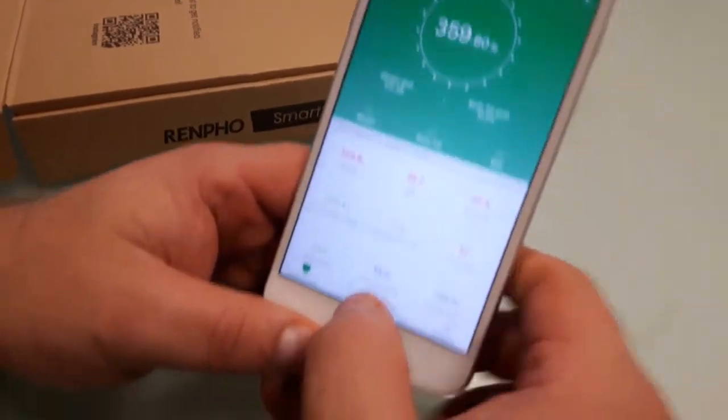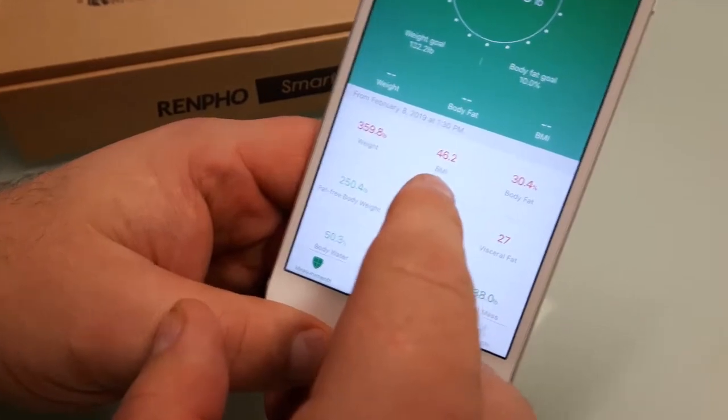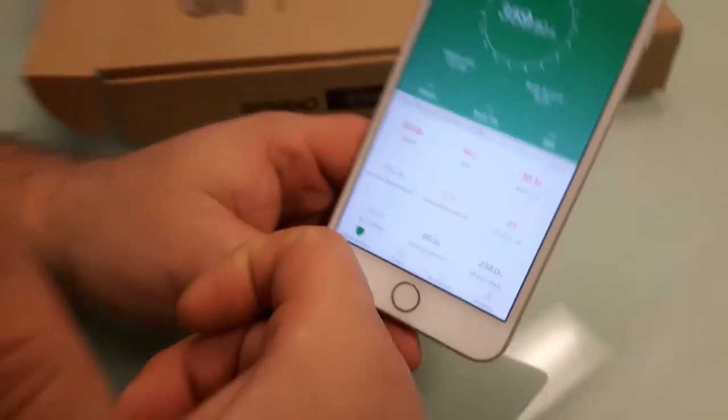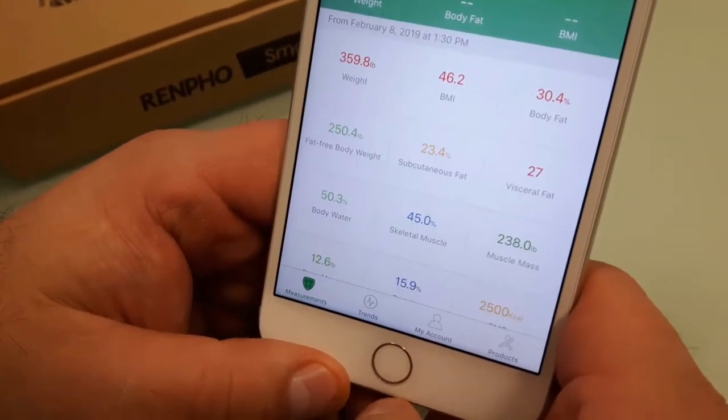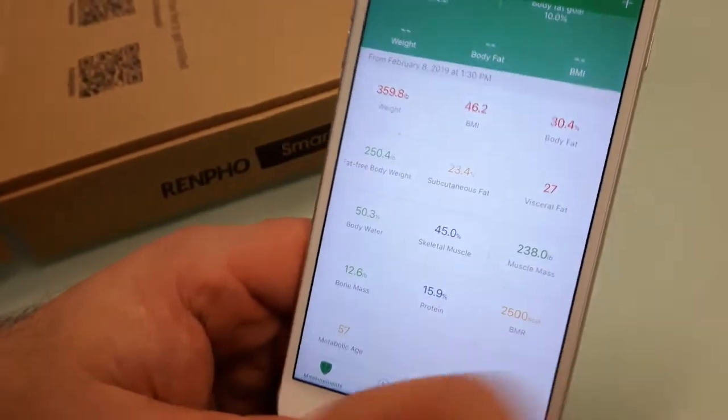I'm not trying to be obsessive about it — this is really just to stay on top of things and track progress. I've reduced my calories and lost good weight, but now we have to dial it in. From these numbers we're going to figure out how many calories a day I should be taking in and create the right daily deficit. My BMI is 46.2 and body fat is 30.4% — I was estimating around 30% so I was pretty close. I want to get that down to 10%, which is a 20% decrease over 38 weeks.